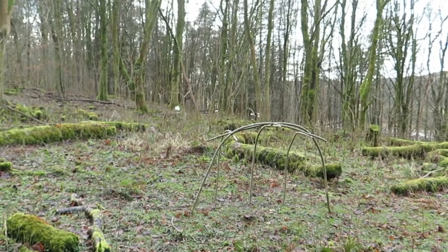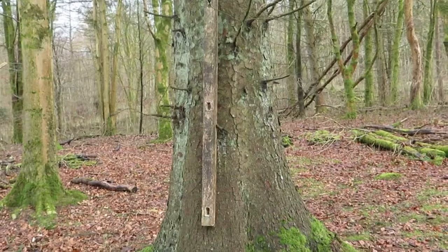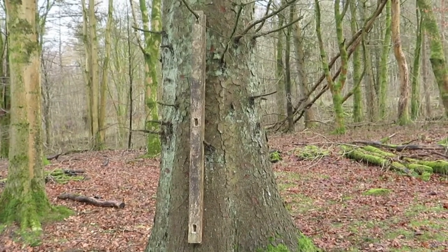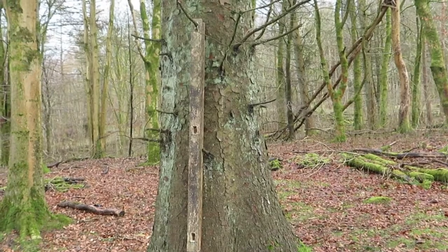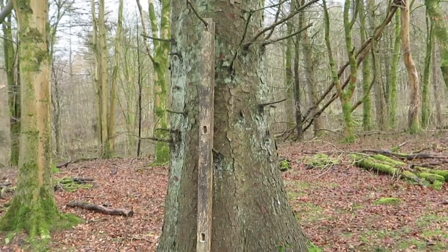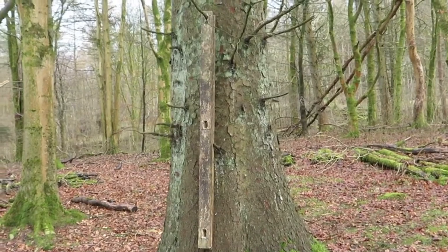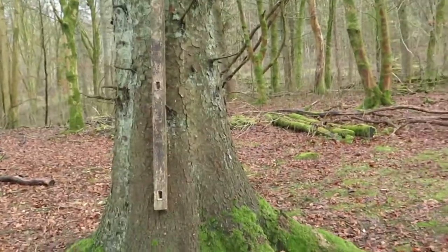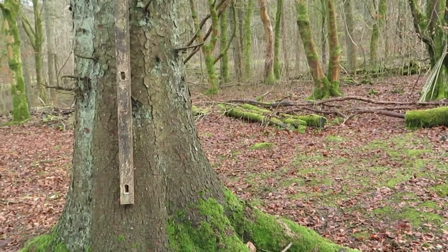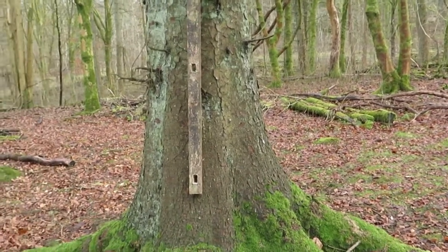I've got my ridge poles there hanging on a tree — they'll sit there till spring until I start to build the tent again. Hopefully by spring all the poles have taken shape and I can carve the ends of them so they'll just fit in the holes snugly and they're quite tight. We'll see what it's like then.